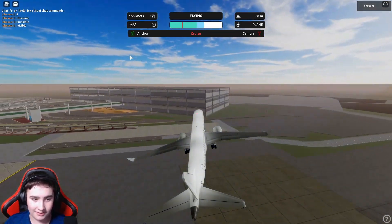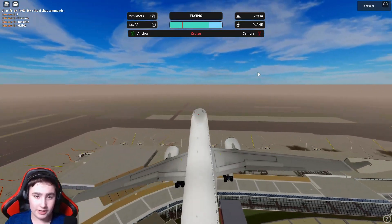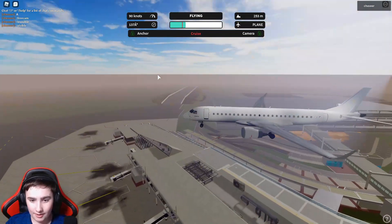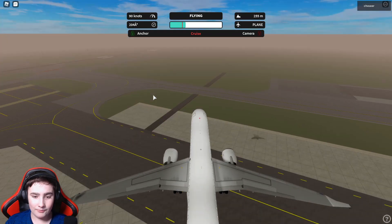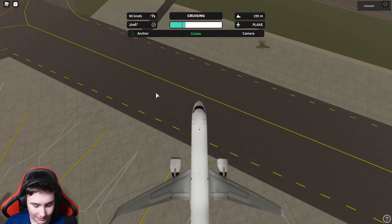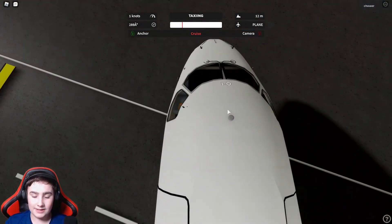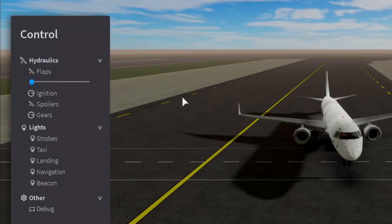I'll do a quick overview of the plane kit. I like it better than CM32 — a lot of things can be better than CM32. Basically there's anchor mode, cruise mode, and you can unlock your camera. That's really it — it's a fairly basic plane kit. I did glitch out the plane briefly, but yeah, that's it for the plane kit aspect.